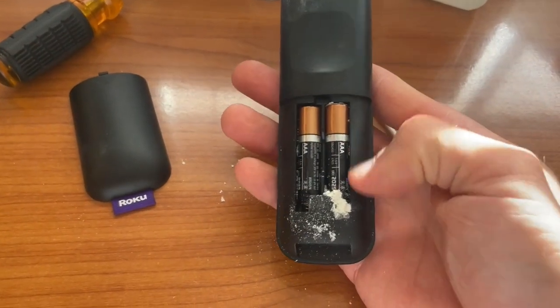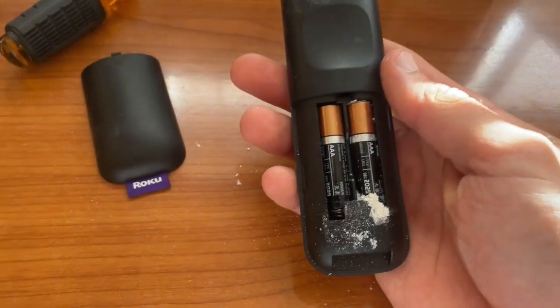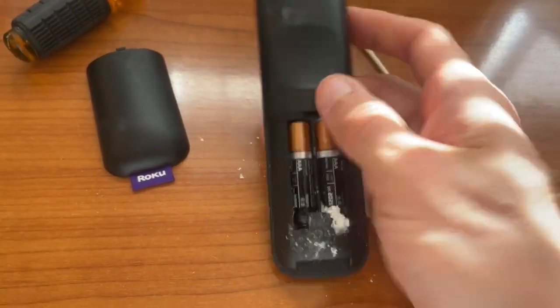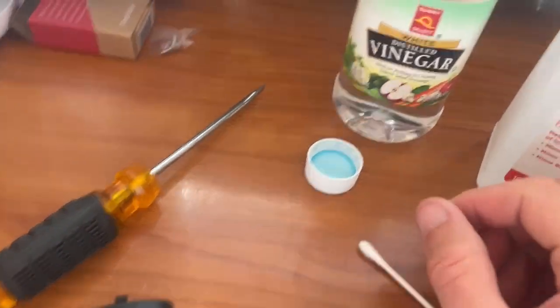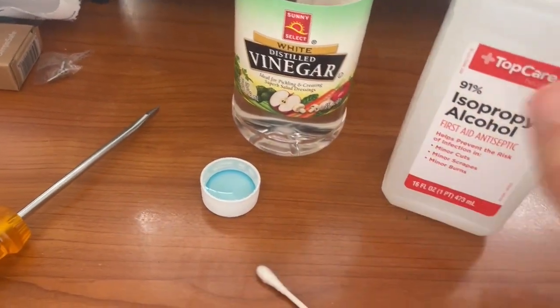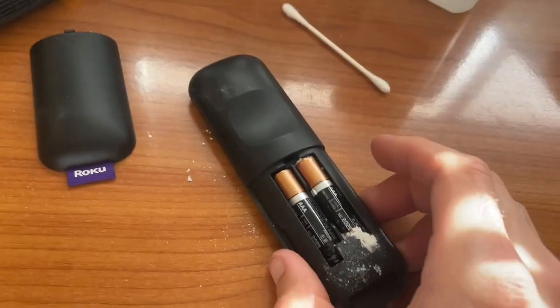We've got these remote controls that have some corrosion on them and I'm trying to get them working again. The tools you're going to need are a Q-tip, a flathead screwdriver, some white vinegar, as well as some isopropyl alcohol. And we'll get started.